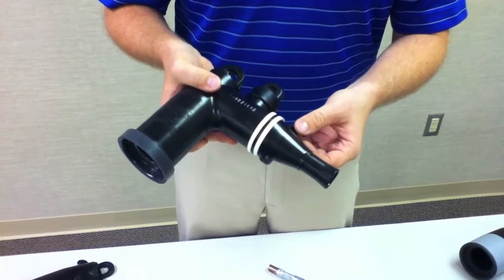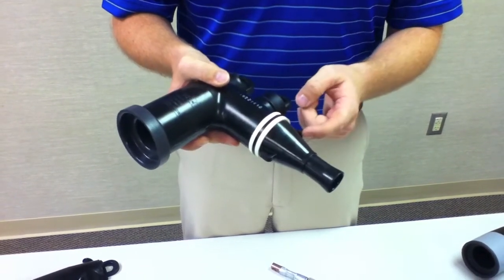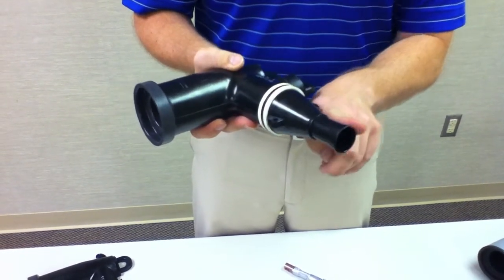The features that we've added with our revised load break elbows include adding a ground tab for an extra port to tie the ground strap to. And the major change is the addition of the flare.